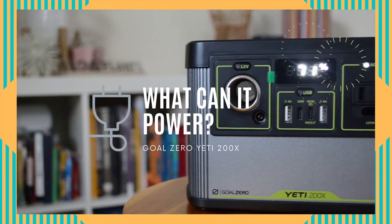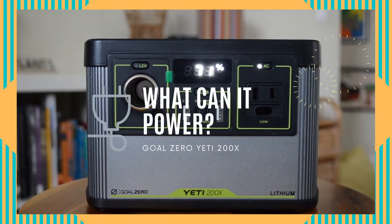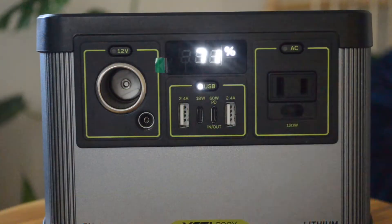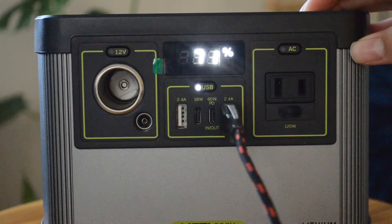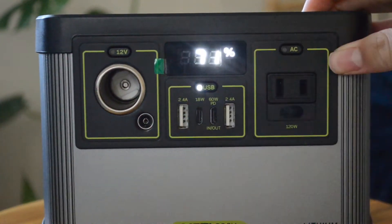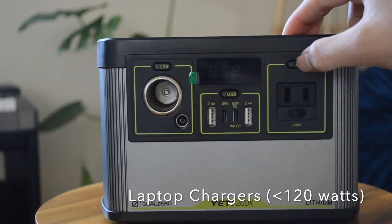Hello everyone, today I'm going to be taking a look at the Goal Zero Yeti 200x and showing you what things this power station is capable of powering. The first thing is any USB device — here we're plugging it into one of the two 2.4 amp USB ports. Don't forget to turn on the USB outlet button.